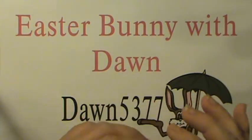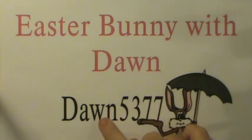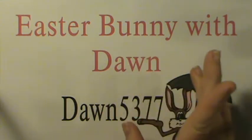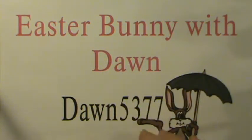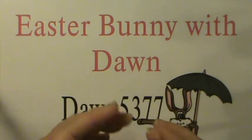Where I got the tutorial from is called 'Easter Bunny with Dawn' on YouTube — this is Dawn's YouTube channel right here. If you go to YouTube and put that in it'll come up, or if you pull up her channel you'll be able to find it. It was a really simple bunny to make.